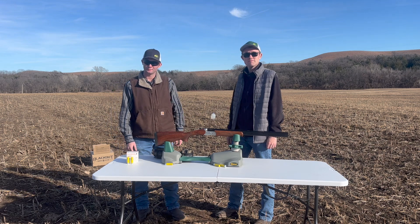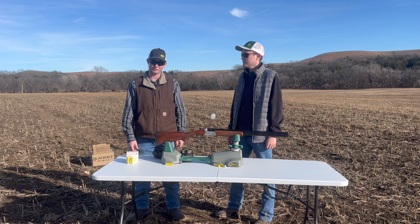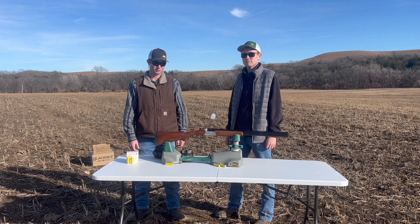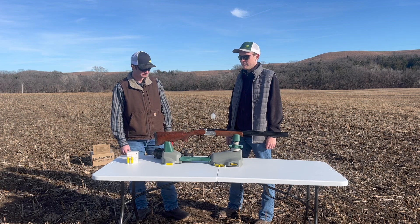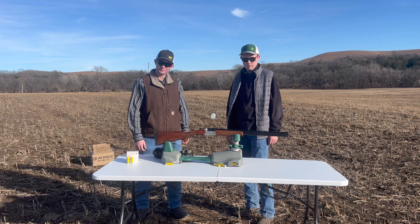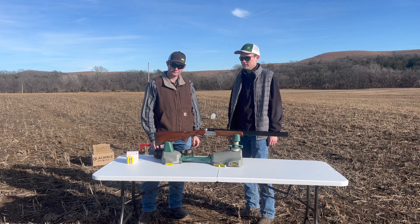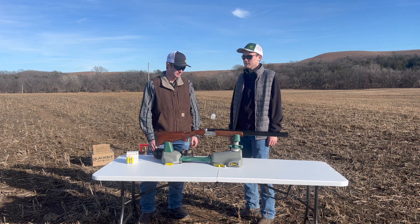Originally I got this gun for a high school trap team gun, and I shot it for one year. I really didn't like the recoil on it, so I switched to a 12-gauge, which suited me a lot better for that. But this gun would be a really good field gun if you're out walking all day long hunting, because it's only five and a half pounds.